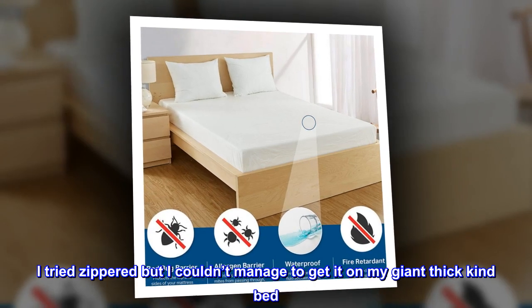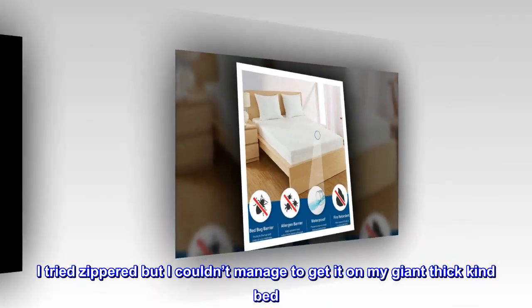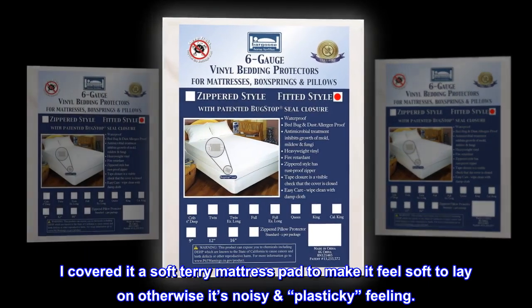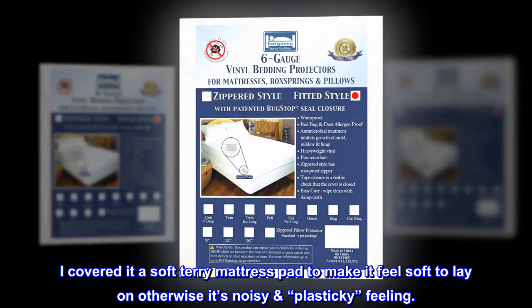'It's fitted style with very deep pockets. I tried zippered but I couldn't manage to get it on my giant thick king bed. I covered it with a soft terry mattress pad to make it feel soft to lay on — otherwise it's a noisy, plasticky feeling.'